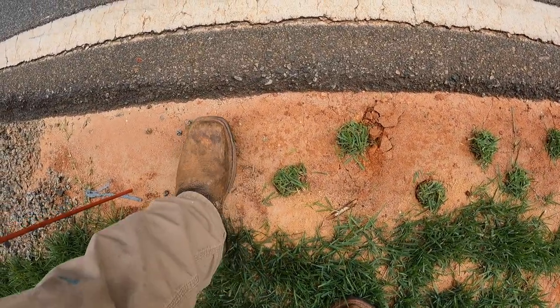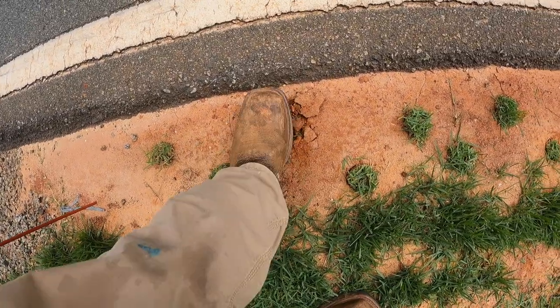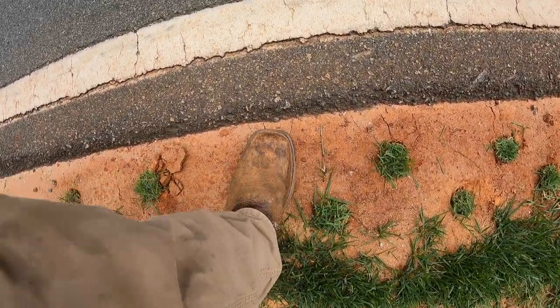After we get them set down in the hole, I'm just going to come through and lightly step on them. I just want to make sure you get all the air out from around the roots.